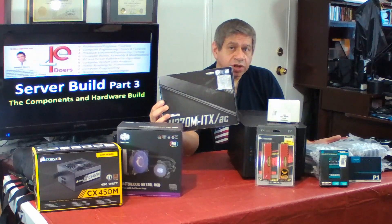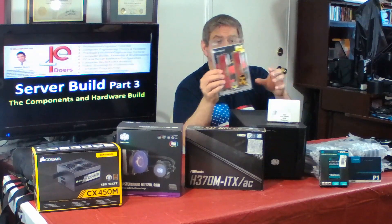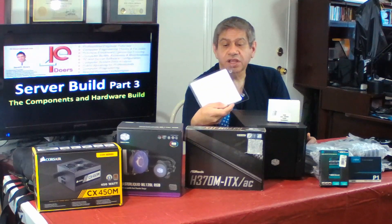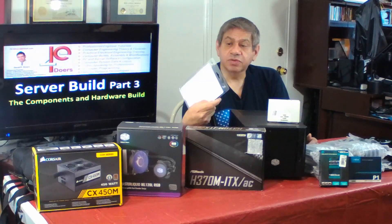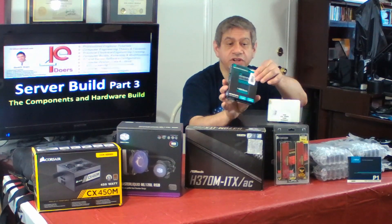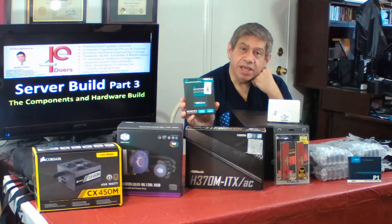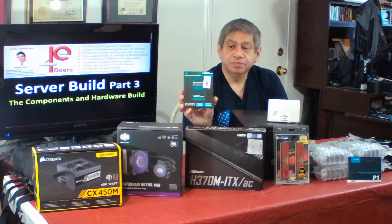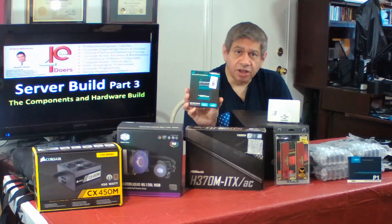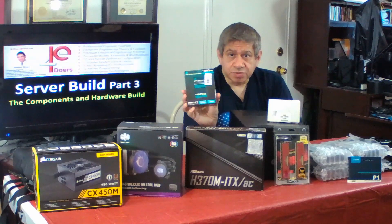The dual network connectors also provide a backup if one of the two lines were to go down. The memory I've chosen is a 16-gigabyte kit from Corsair DDR4 — the Vengeance LPX type — at 3000 megahertz. I've also purchased a 480-gigabyte solid-state drive that will be the main drive for loading the operating system. I'll probably have more than one operating system loaded on it, and this should still be more than enough for a server.